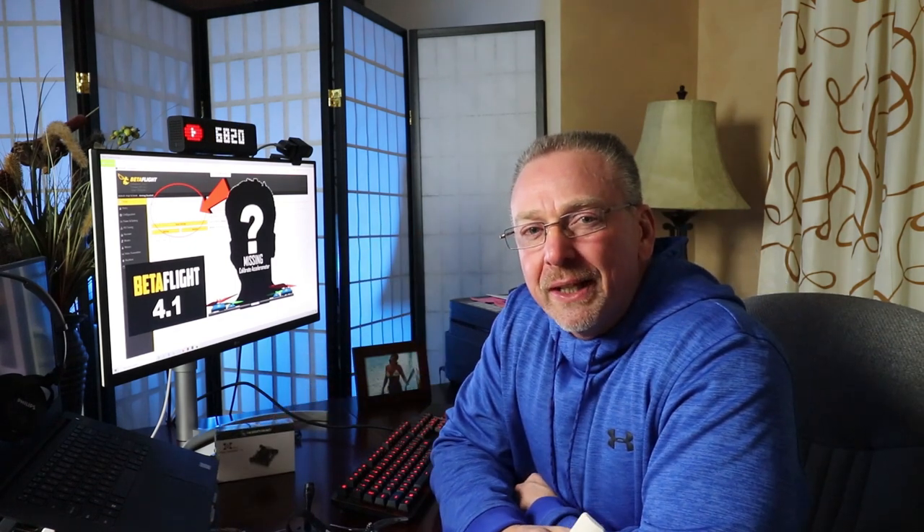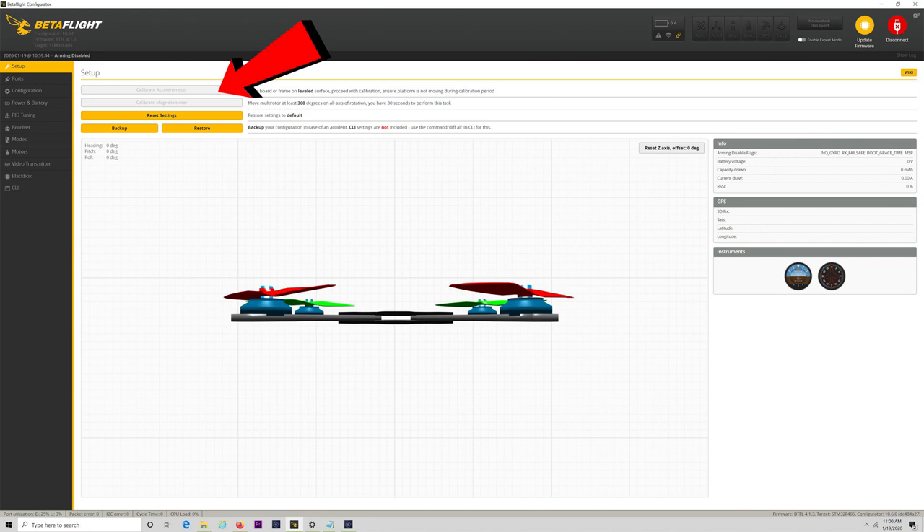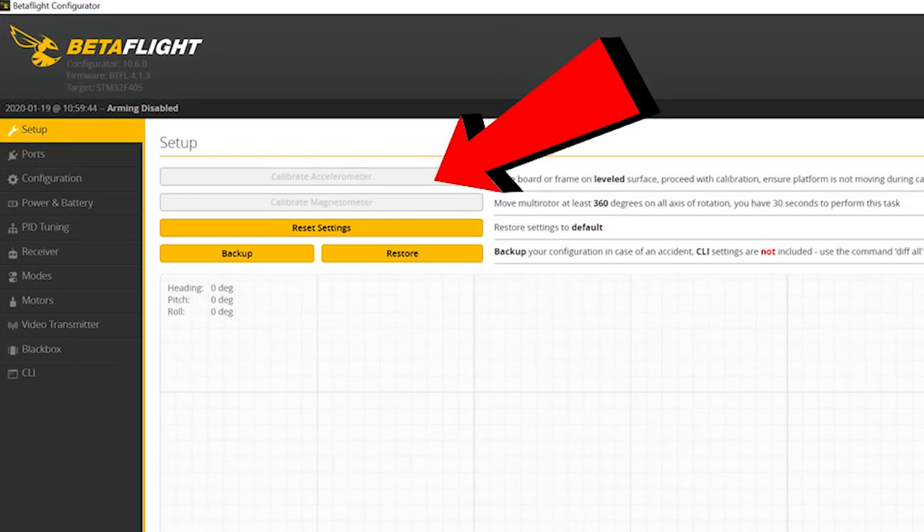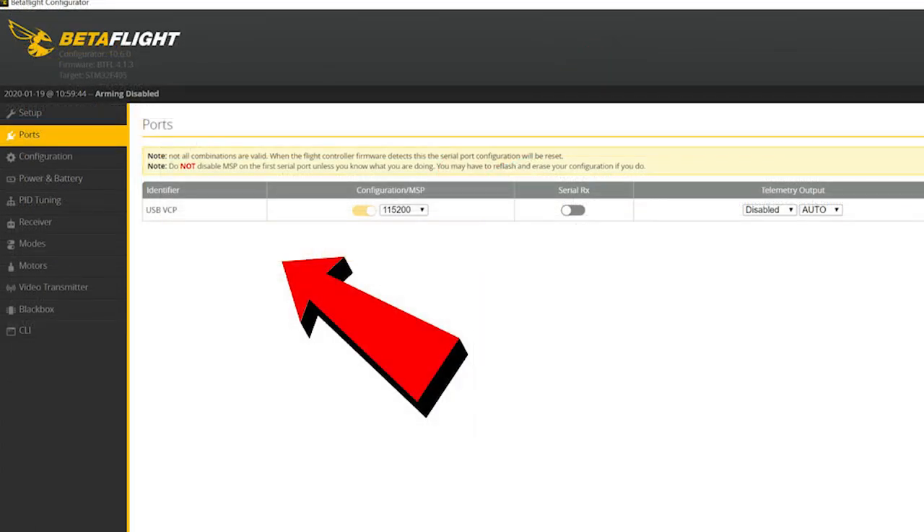This is the part you want to pay attention to because if your flight controller ever has the symptoms I'm going to reference, there's a good chance this video is going to save you some time, some money, and quite a bit of stress. When you connect your quad to Betaflight Configurator and you're in the main setup screen like I'm showing here, if your Calibrate Accelerometer button is grayed out and you're also noticing all your UARTs are missing from the ports menu like I'm showing here, well don't worry, this video is exactly what you're looking for.